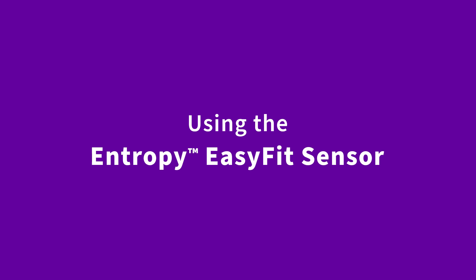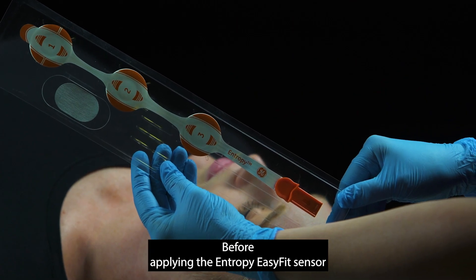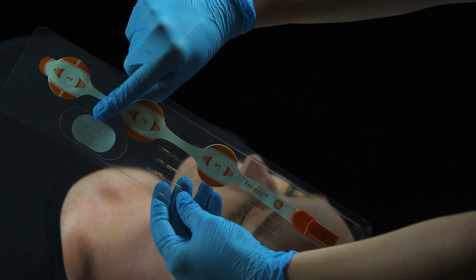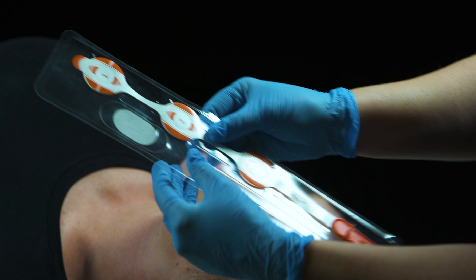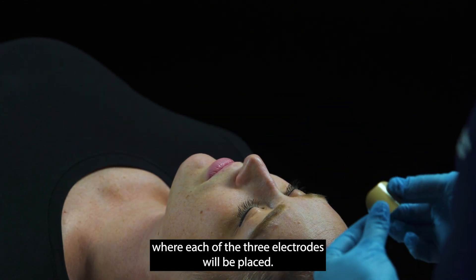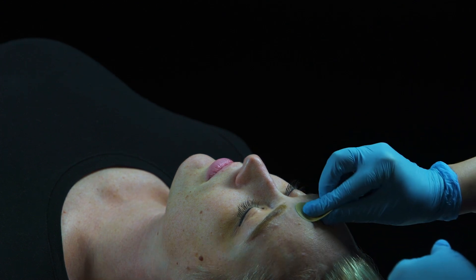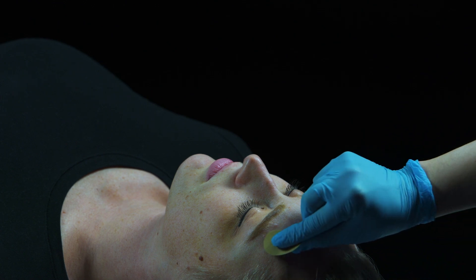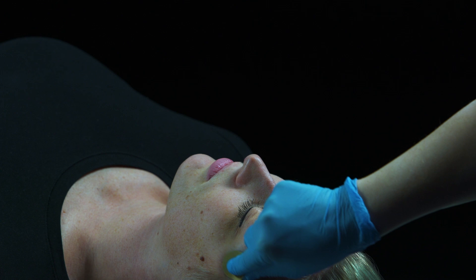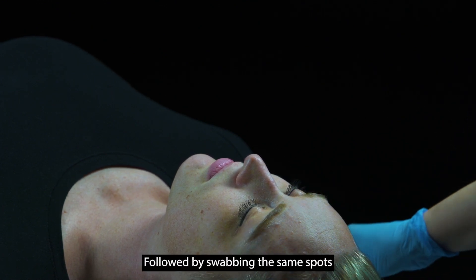Using the Entropy Easy Fit Sensor. Before applying the Entropy Easy Fit Sensor, make sure to prep the patient with the included skin prep pad. Gently swipe the patient's skin where each of the three electrodes will be placed, followed by swabbing the same spots with rubbing alcohol.